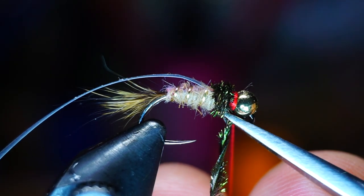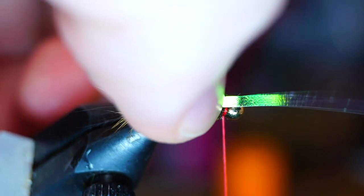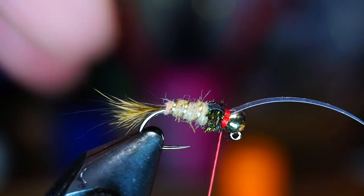Tie it off and trim off the waste. Now bring the flash up and over the herl and create a flashy wing case. Then capture it and trim off the waste as well.